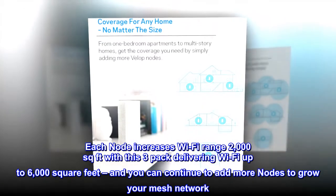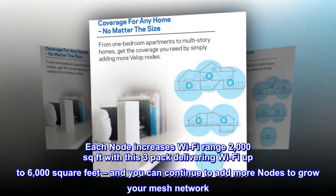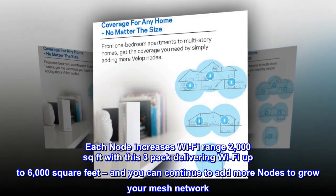Each node increases Wi-Fi range 2,000 square feet, with this 3-pack delivering Wi-Fi up to 6,000 square feet, and you can continue to add more nodes to grow your mesh network.